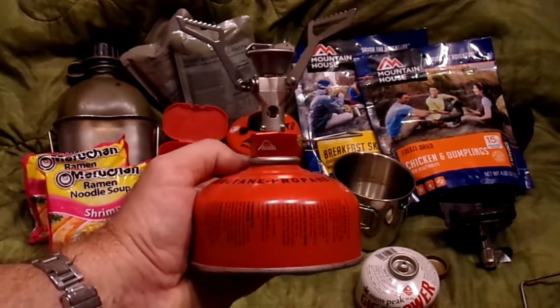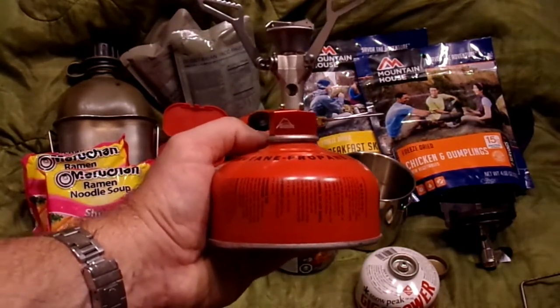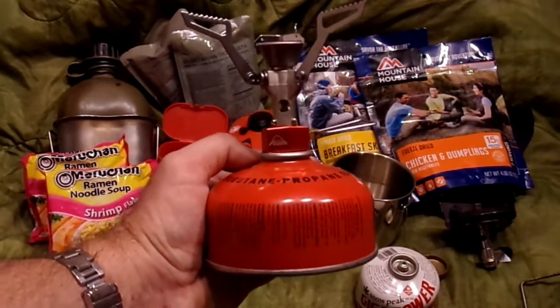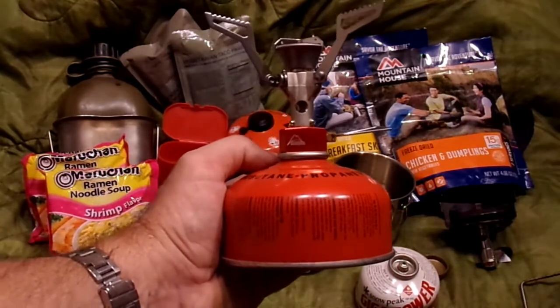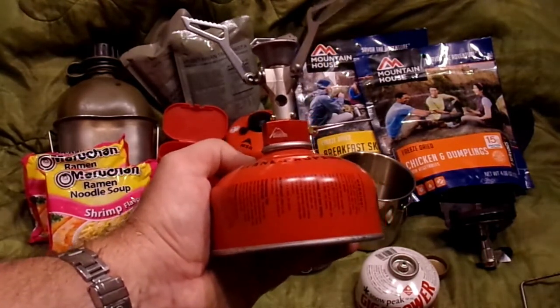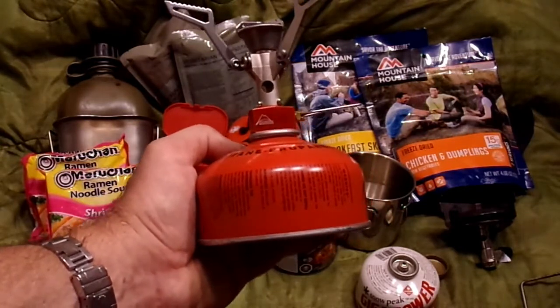One word about the fuel cartridges: regulations vary from state to state on how to dispose of them. I believe in every state where you can dispose of them, you need to punch a hole into it. Please follow the manufacturer's instructions on how to dispose of these cartridges.